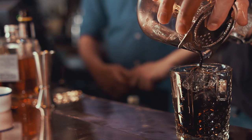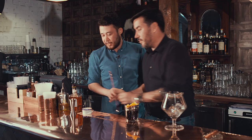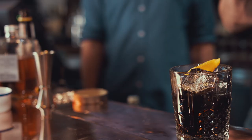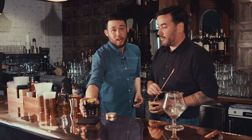Look at it — lovely. Then you want to finish it off with your orange peel and one of the maraschino cherries. And there we have it, the Nikka whiskey and charcoal old fashioned.